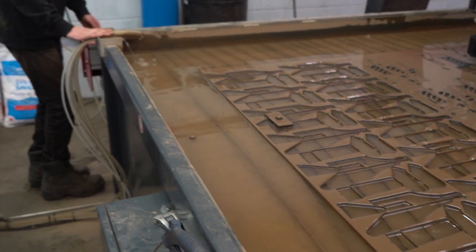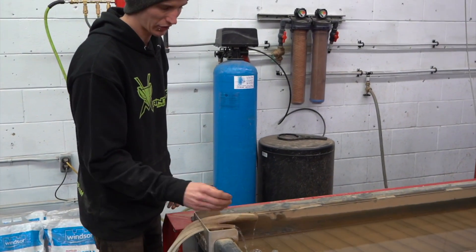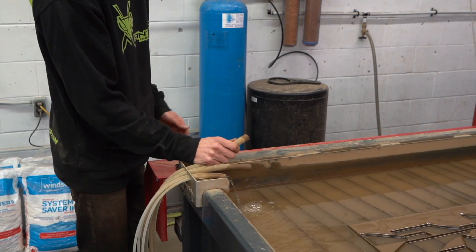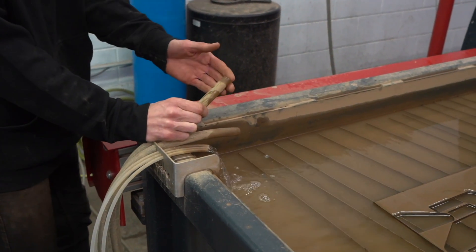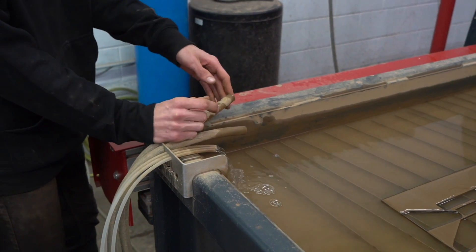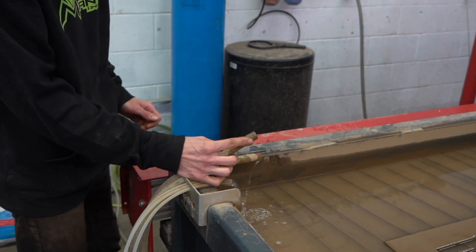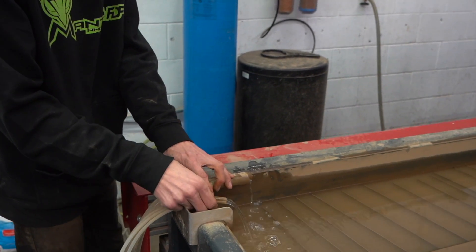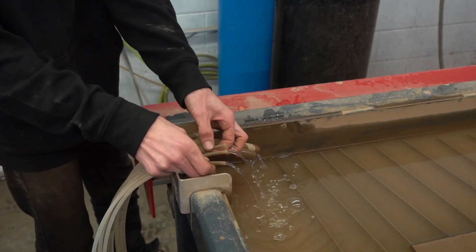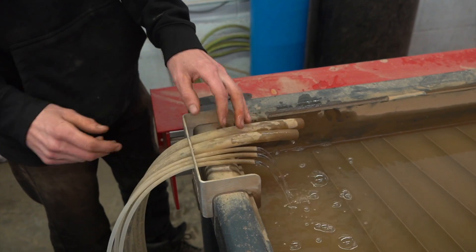These tubes here: the wastegate water, or pressure relief valve water, comes out of this one and it's usually really, really hot because of all the pressure. This one is to drain the tanks at the end of the day. And these three little ones are the cooling lines that go to each one of the plungers on the pump.